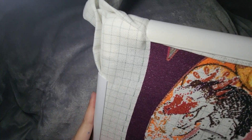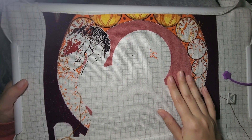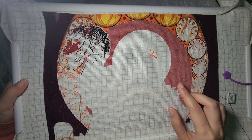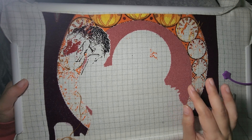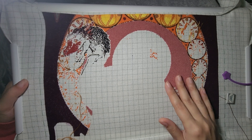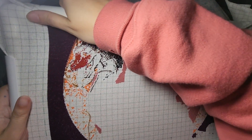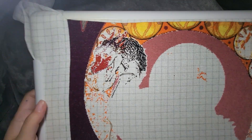I'm probably going to start stitching on this while watching FlossTube after I finish recording this video. This is being stitched with DMC threads — it's the kit so it came with all the colors. I've completed one Gecko Rouge kit and still had plenty of thread. This is the biggest Gecko Rouge kit I've done, so we'll see how my thread usage goes.